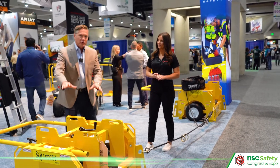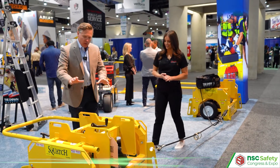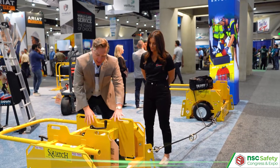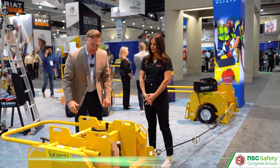So this is a 1,245-pound unit. These are the weighted ballasts — the ballasts add all that weight to it, and it's a very beefy machine.